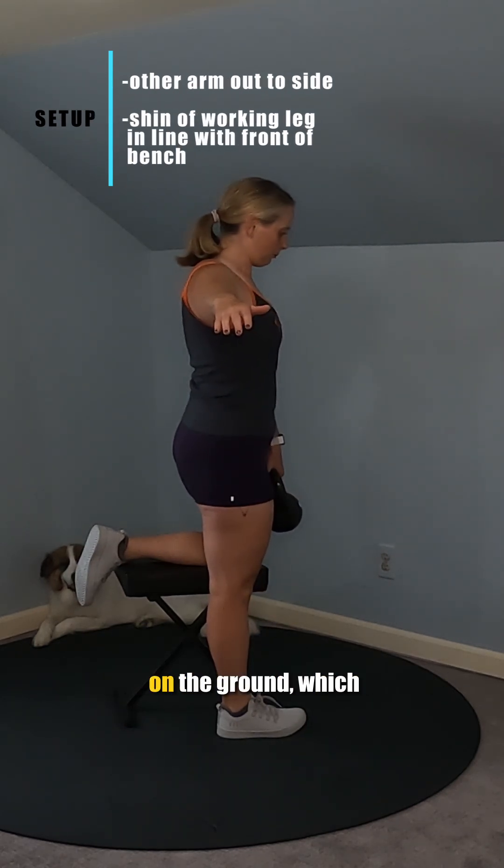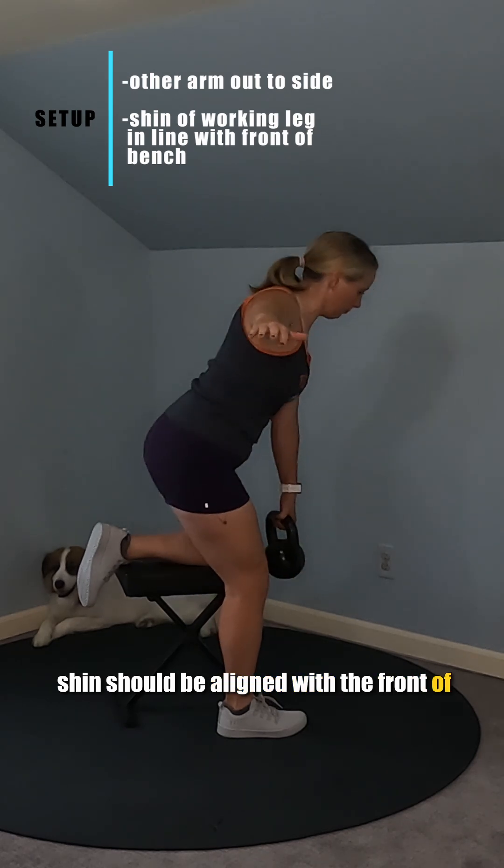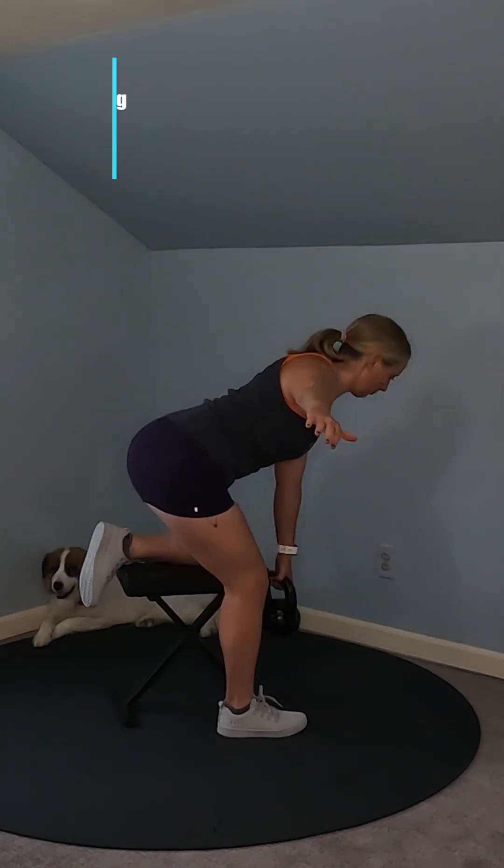For the side with the foot planted on the ground, which is the working leg, the shin should be aligned with the front of the bench and there should be a slight bend in this knee. Brace your abs.